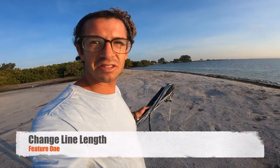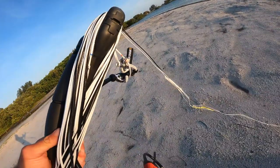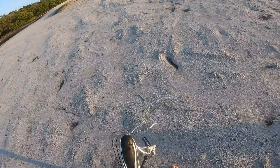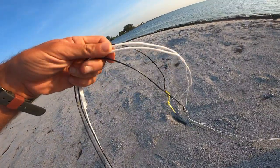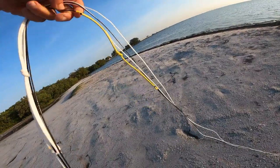The first feature is the ability to change your line length. They come standard at 22 meters, but four meters down you have attachment points for your center lines and outside lines. The significance of having different line lengths is that you can change the turning speed of the kite and your amount of power.